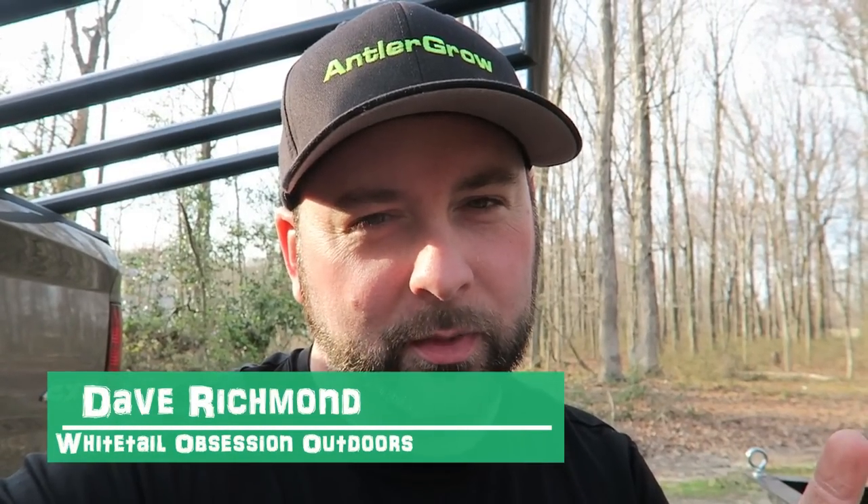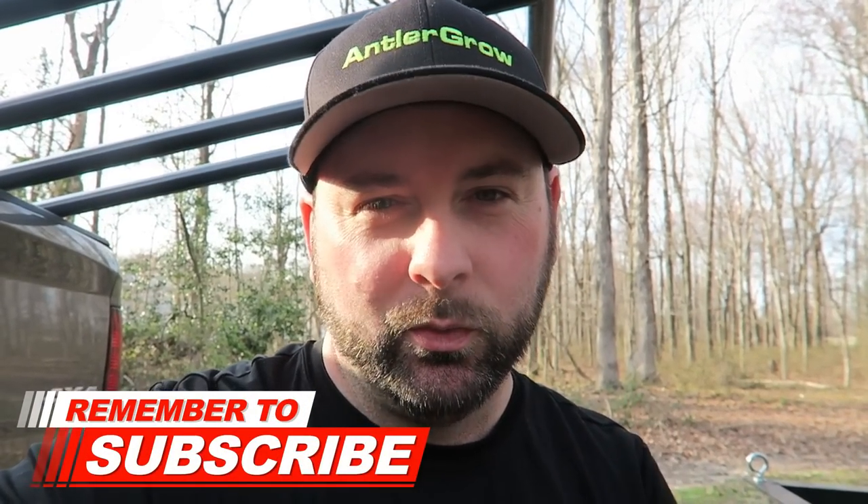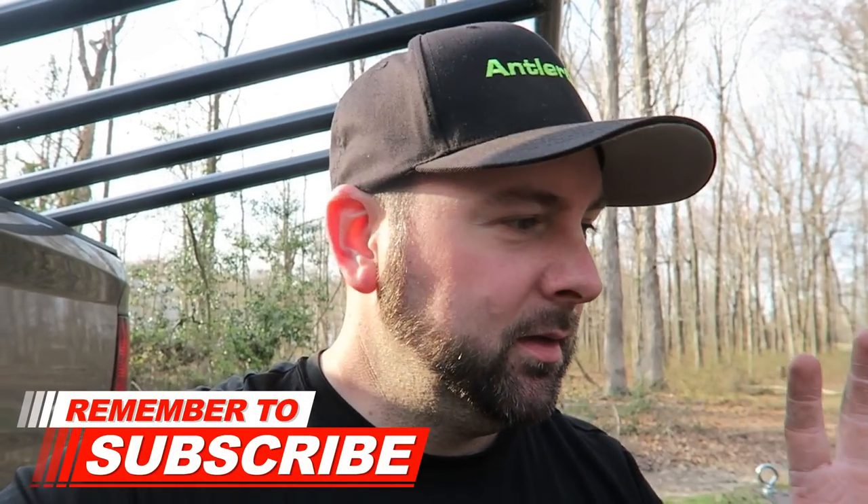What's up guys, welcome back to the channel! Today's video I have a little surprise for you — it's a huge surprise for me, might be a huge surprise for you. We're currently loading up the trailer; tomorrow morning we're heading out to the farm to do some work, but in the process we have something we have to take with us and keep up at Chris's house.